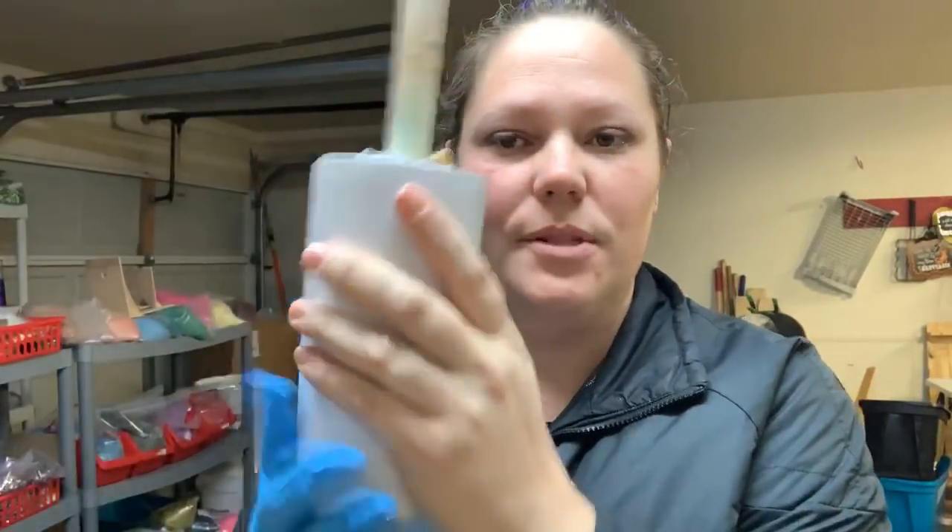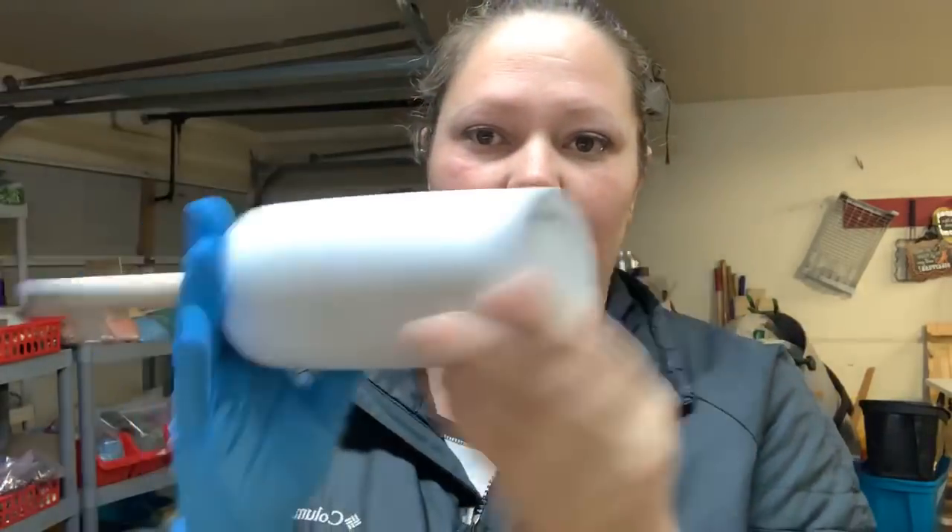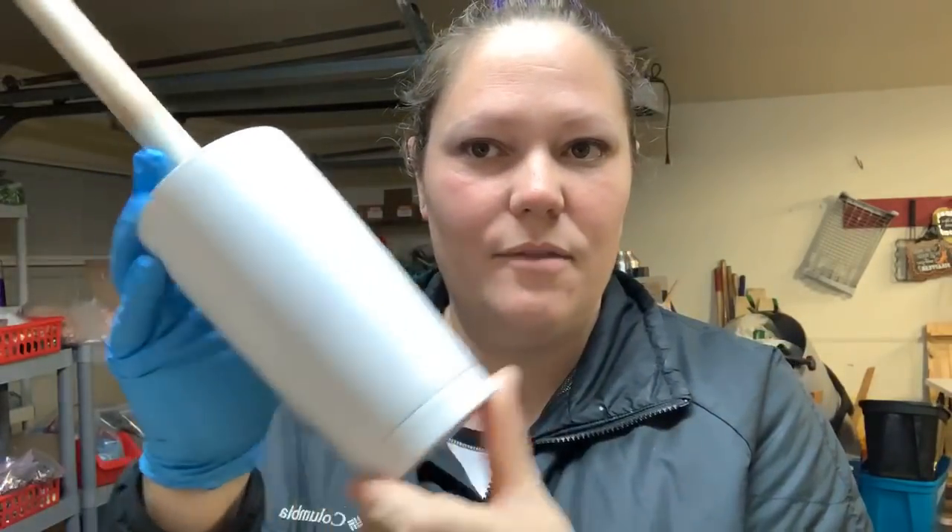This is going to be fun because I have to do this way up here. I'm going to drop my camera since this is going to be entertaining for you guys. Now I feel weird because I've cut off part of my head. Much better. So we've got a smooth white base — everything's painted.